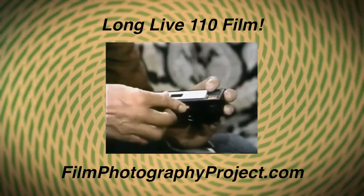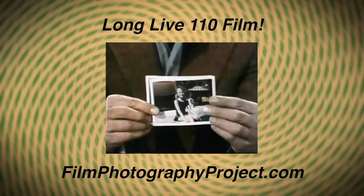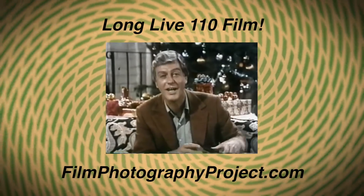Now I can show you how great it is. You can carry it with you wherever you go. It's easy to load. Maybe a small camera, but it takes big, sharp, clear pictures. Look at these — aren't those great? The Kodak Pocket Instamatic Camera starts at less than $28. The complete outfit's a little more. Just tell them to remember which pocket they put it in.